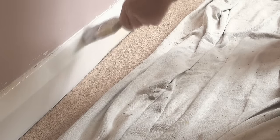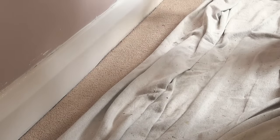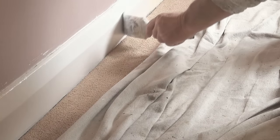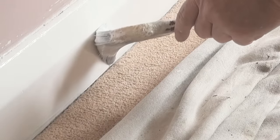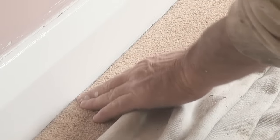So once again, do your top bit first, then without too much paint on the brush, come down low to the carpet. When cutting into the carpet, you don't want to have a lot of paint on the brush. Once that's finished, the carpet will sit back and you won't see the line.